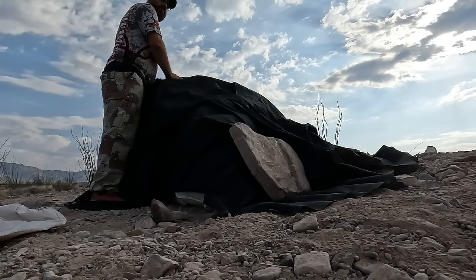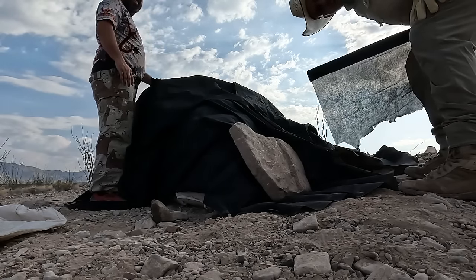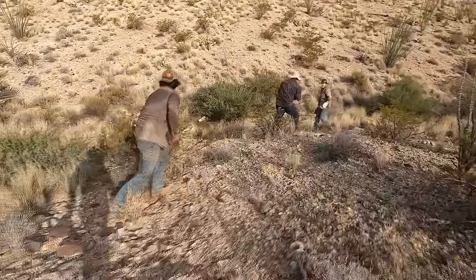Remember what I said about 20-year-olds? If you're under 25, you better get out here. You guys are flying.